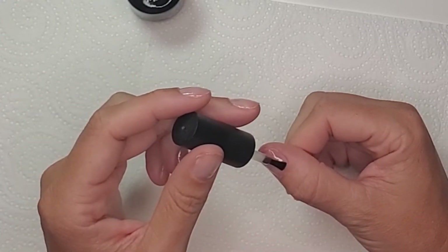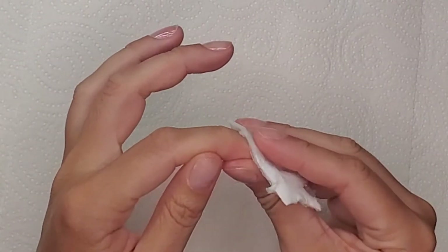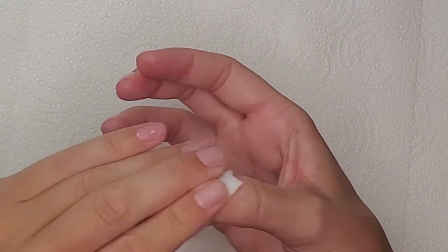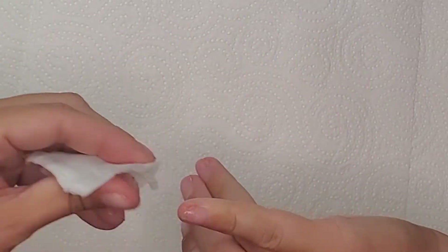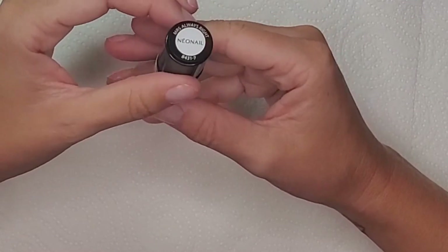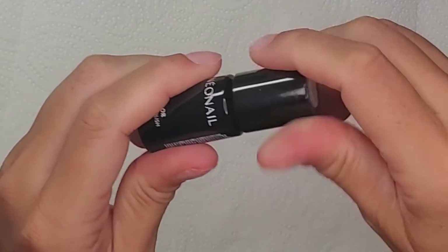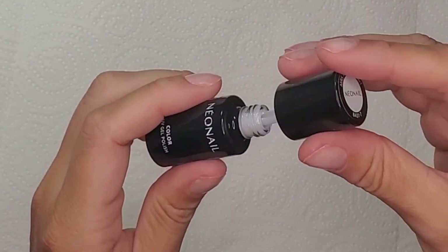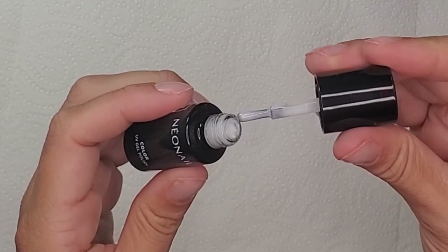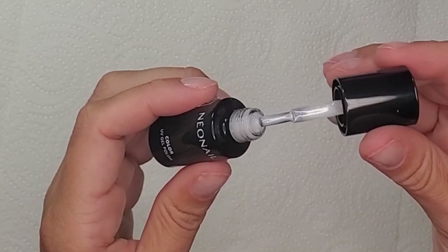I do the same application with my left hand on my right hand, and then once all my nails are done I come in with the lint-free wipe removing the tacky layer. Most base coats have a tacky layer and that can also be an obstacle to a nice even gel polish application. This is the gel polish of the week - Mrs. Always Right from Neonail, I think it's from their wedding collection - and it is a super nice sheer milky gel polish with the tiniest particles of glitter in it.